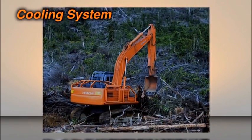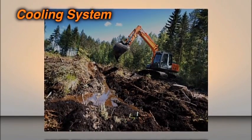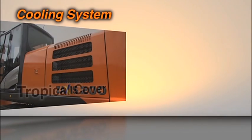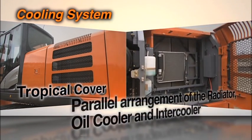The new Zaxus is supplied with an engine that has been lauded for its durability at the world's toughest job sites. The standard tropical cover and parallel arrangement of the radiator, oil cooler, and intercooler provide significant improvement on engine cooling performance.